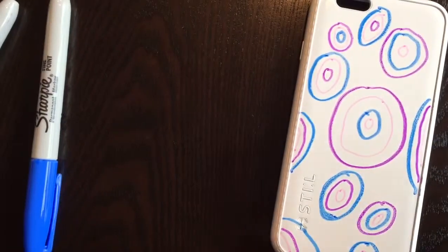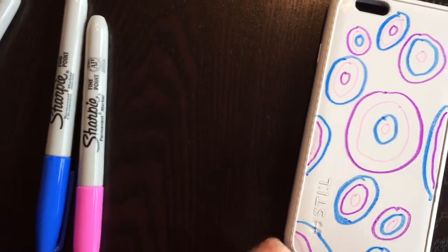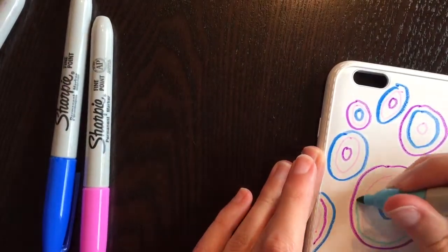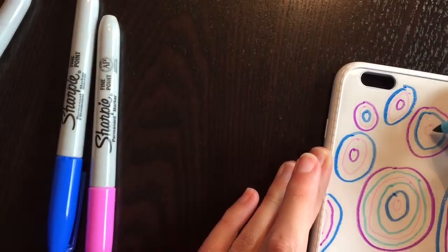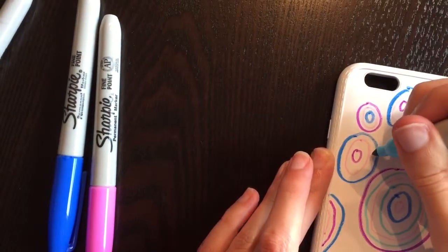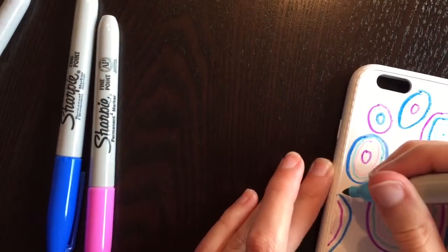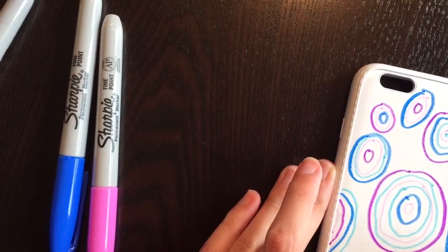Now you can see I've added pink to all of them. I'm going to take my light blue and add some more circles. Notice how there's not room in all of them for an extra layer, so in those circles I won't add one. Sometimes I'll even just add a different color outer layer like this.